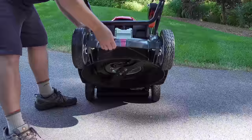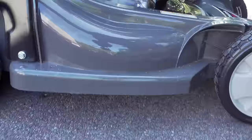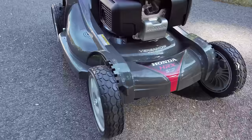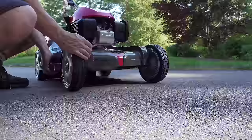Honda mowers come in two deck varieties — steel decks or this plastic deck called Nexite. You might think this is the cheaper option, but it's actually their premium, highest-level deck. It can cut from three-quarters of an inch all the way to four inches, and most importantly it comes with a lifetime warranty, but only for the original owner.